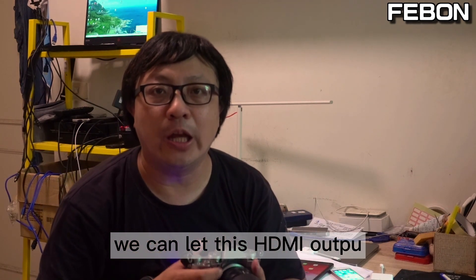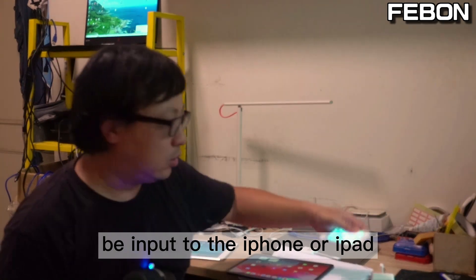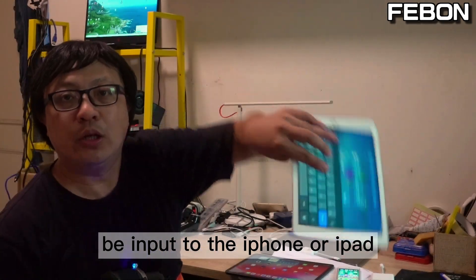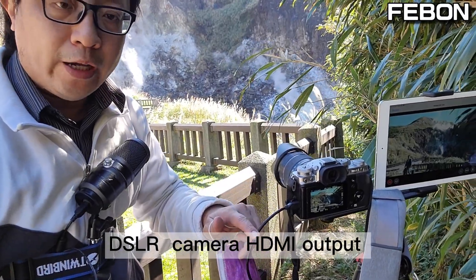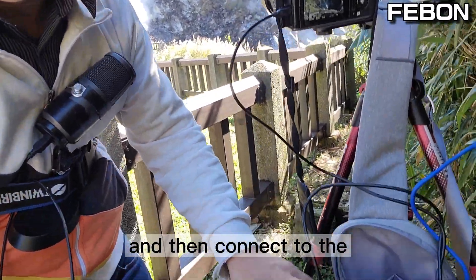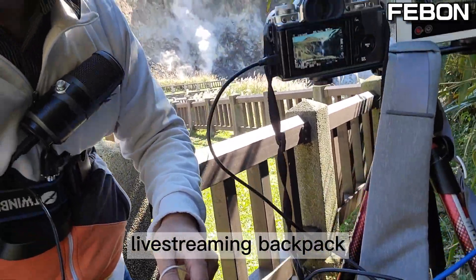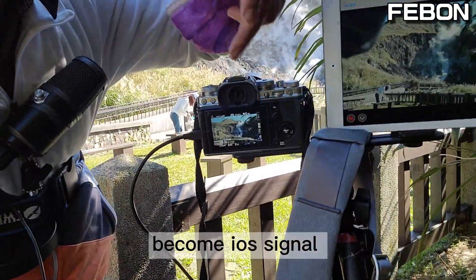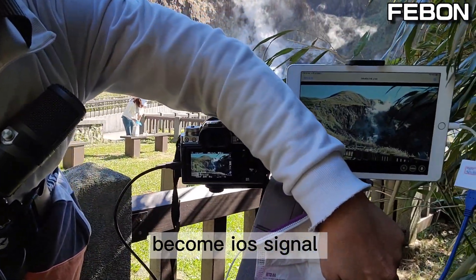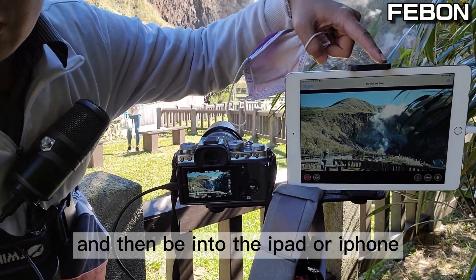We can let the DSLR camera's HDMI output be input to the iPhone or iPad and do live streaming. The DSLR camera HDMI output connects to the live streaming backpack, which turns the HDMI signal into an iOS signal and inputs it into the iPad or iPhone.